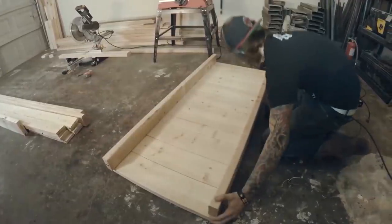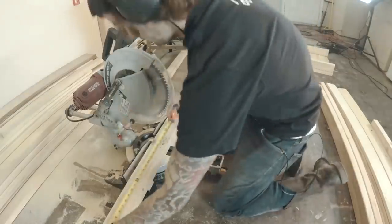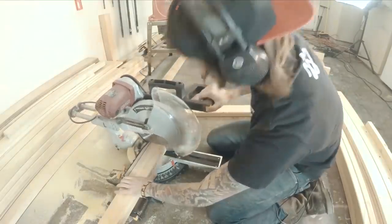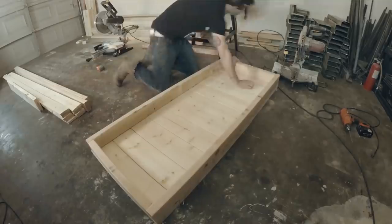Once I had the length correct, I could get the measurements for the width. I put them into place to make sure that they fit properly.